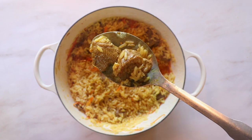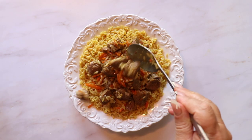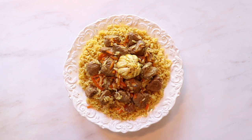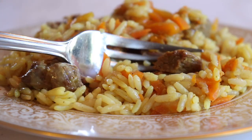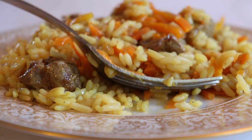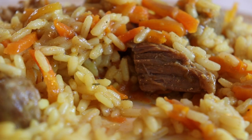The lamb after braising will be juicy and fork tender, and I promise if you've never tried this before it will be your new favorite comfort food. If you give this recipe a try, let us know what you think in the comments below. Thank you so much for watching — if you enjoyed this video please give it a like and subscribe to our channel. Yours truly, Blonde in the Kitchen.